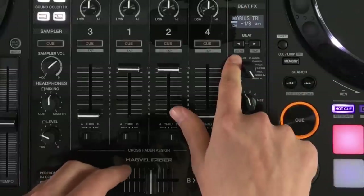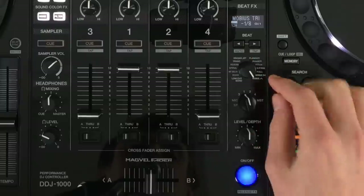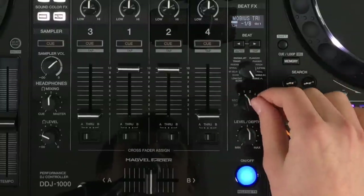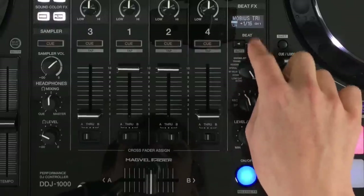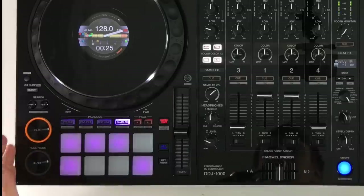The effects channel also has auto and tap functions like on the DJM, but you'll need to hold shift to access them. One thing to note is it doesn't have a time knob, so apart from beat fractions we can't adjust any tighter fractions than that.